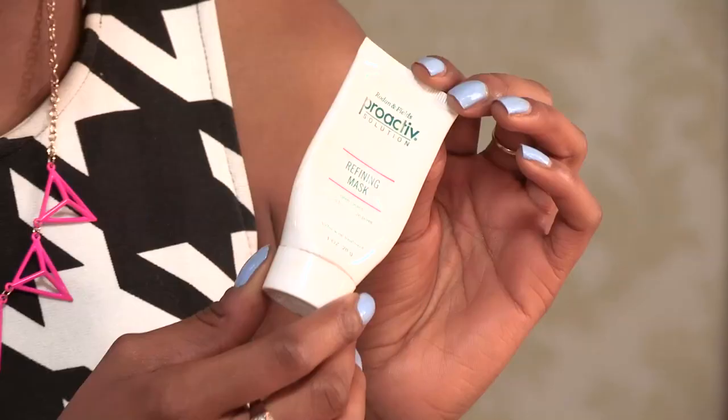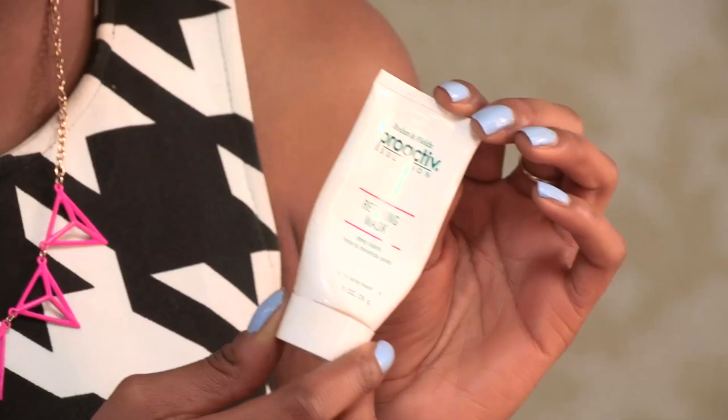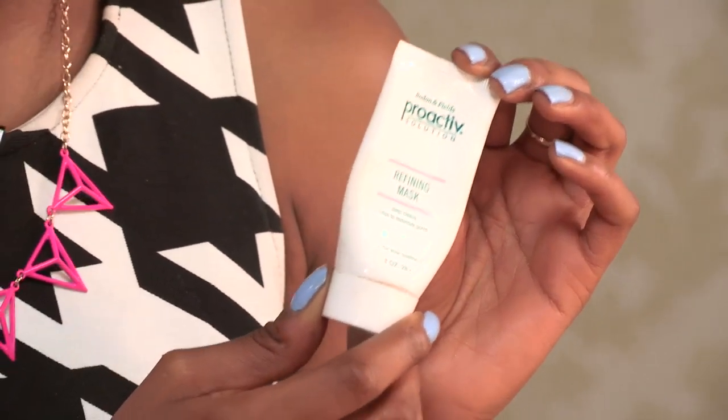I've got a few more tips for you. This special little treatment is by Proactiv, and it's the refining mask. I use this for those bad boy spots — we all know what I'm talking about, we all get them. Basically, I don't use it as a mask; I pop a little bit on at night time on a spot, leave it on overnight, and then wash it off in the morning, and hopefully all is clear.